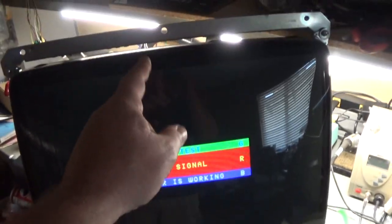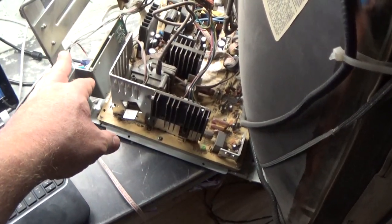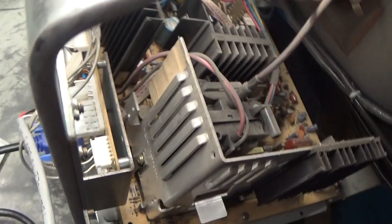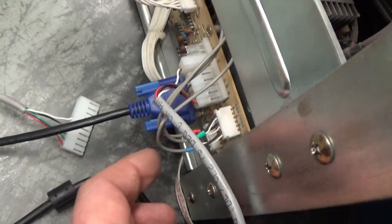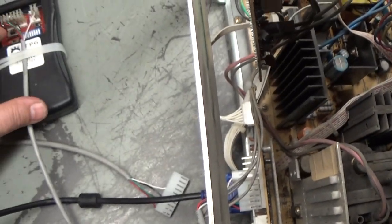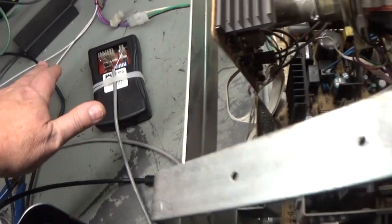The monitor is operational and running — as you can see, no signal. It's sitting precariously off the edge of the bench because I have to be able to access the interface board for the resolution selections and jumpers. It's set up right now on the CGA/EGA connection, because we're going to use CGA 15 kHz standard res. If we turn our test pattern generator on — there you go, standard res 15 kHz, works great.